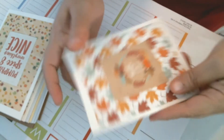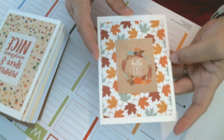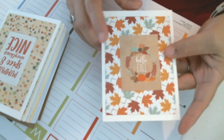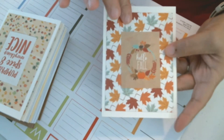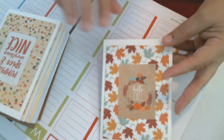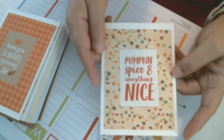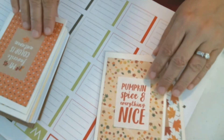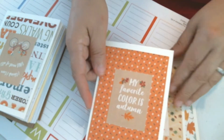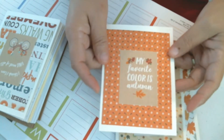First, I've created a couple of clean and simple fall cards. I might add a couple of sequins to this one to give it a little bling. And then this one says 'Pumpkin Spice and Everything Nice' — I'm just in the mood for fall, really looking forward to it.